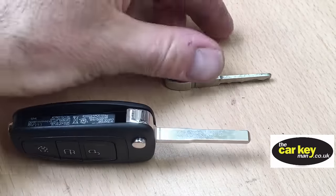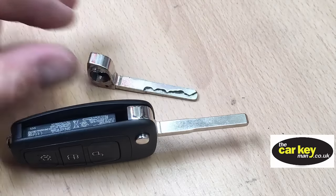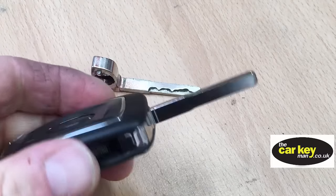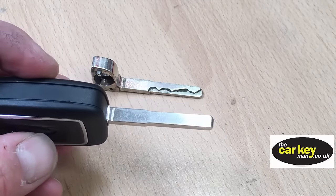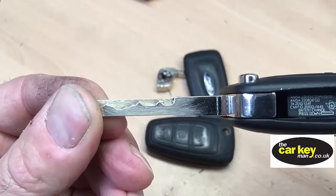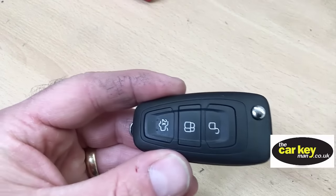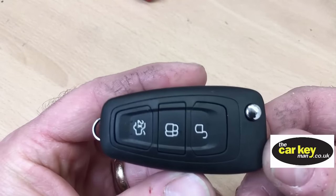The last thing is the problem with the blade. You need the blade either cut or put into this key. Quite often these original blades won't go into the aftermarket cases, so we recommend getting the key blade cut — find a good auto locksmith or key cutting shop prepared to do it, or get it done by post. We've got the blade cut now, so there you go: all keys ready. This new key will start the van, the buttons will work, and we're good to go.